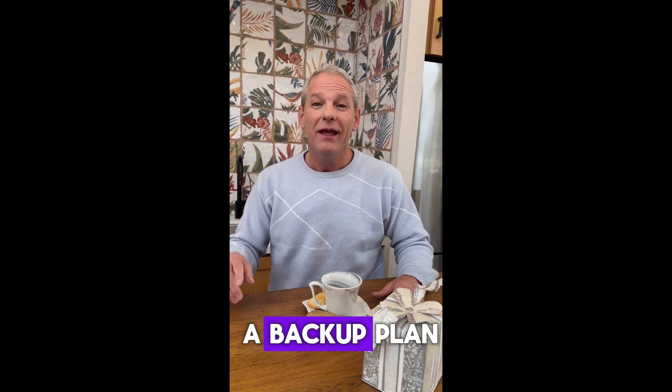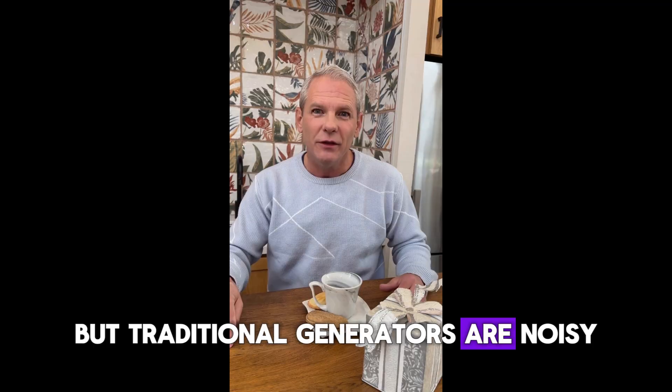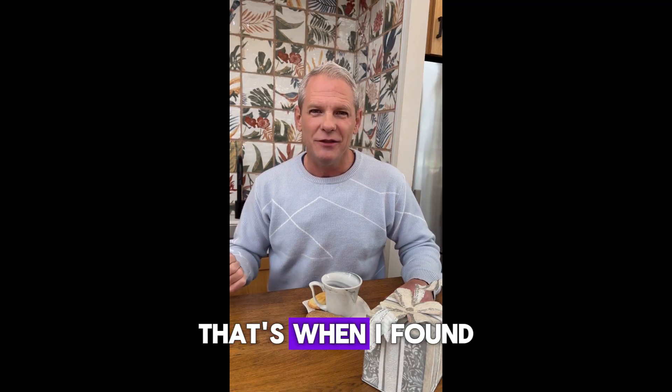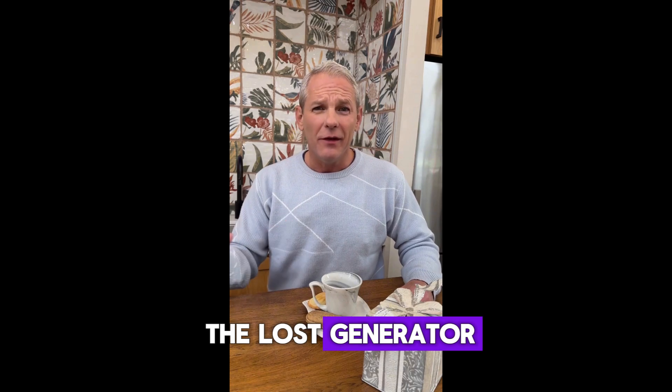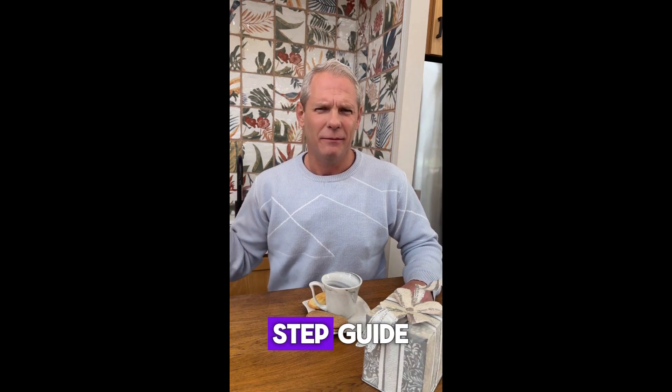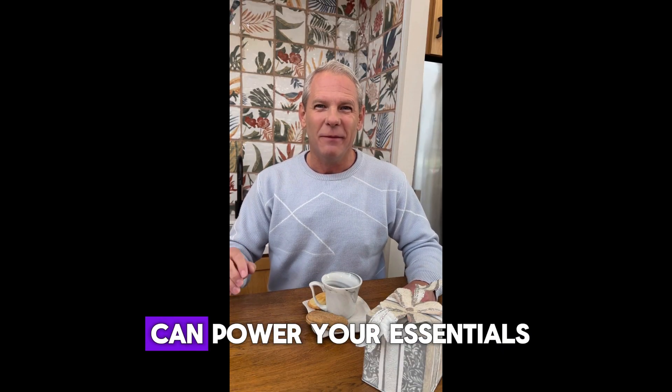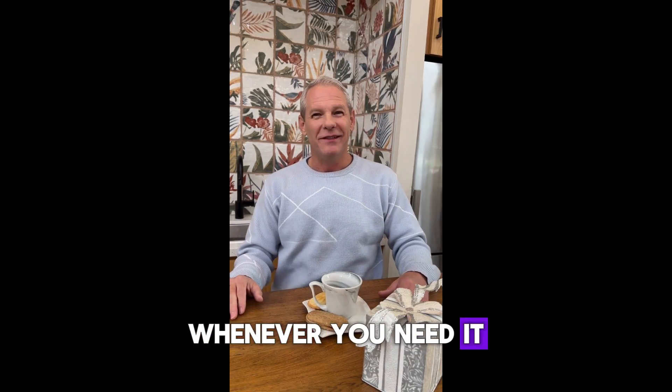I knew I needed a backup plan, but traditional generators are noisy, expensive, and require constant fuel. That's when I found the Lost Generator — a digital, step-by-step guide that teaches you how to build a quiet, low-maintenance, fuel-free generator that can power your essentials whenever you need it.